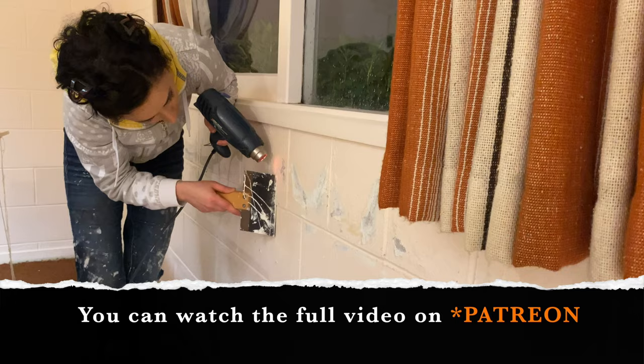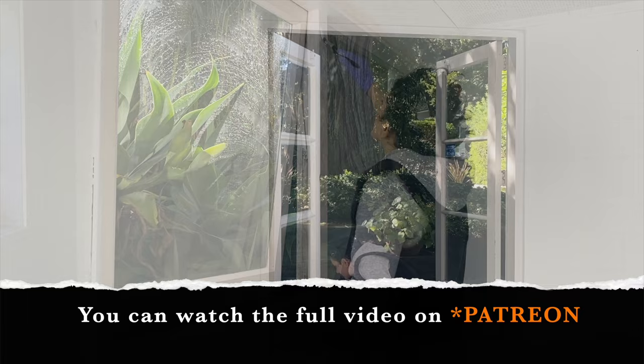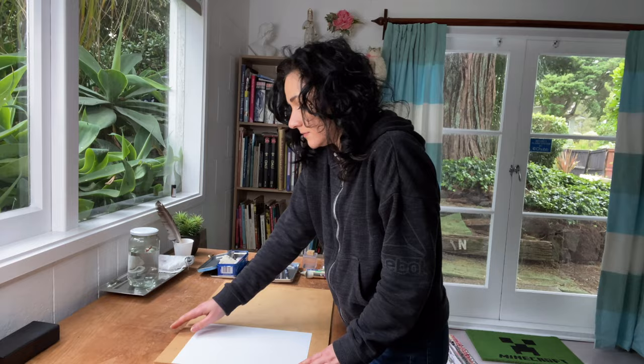Welcome to my new studio. I haven't been posting much in the past couple of months because I've been busy renovating and moving. If you would like to know more, you can always visit my Patreon where you'll be able to see many behind-the-scenes videos of the full process.